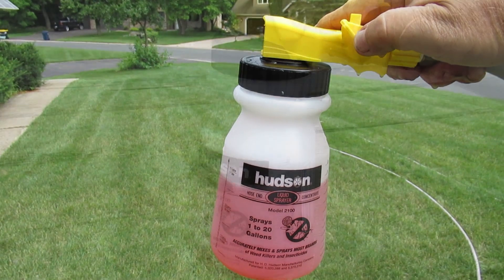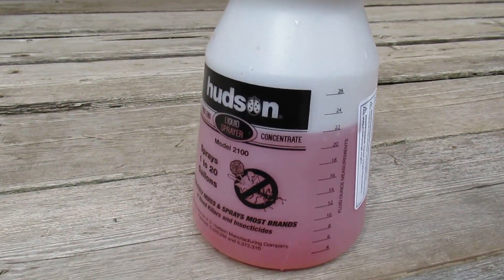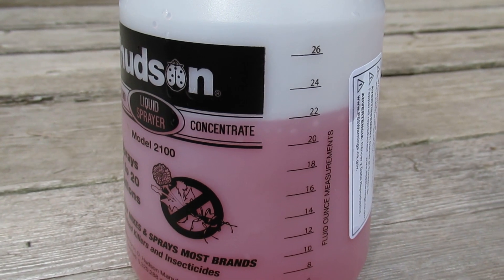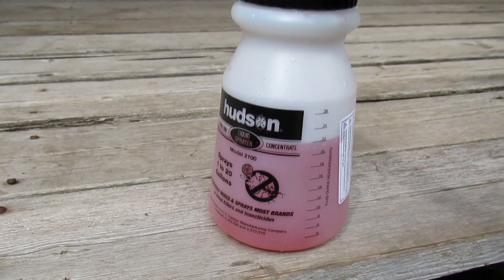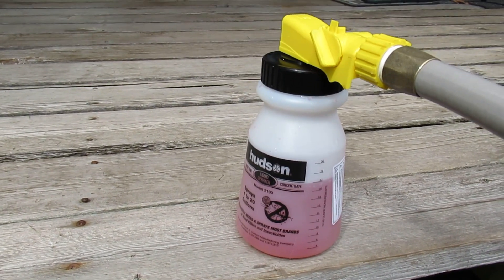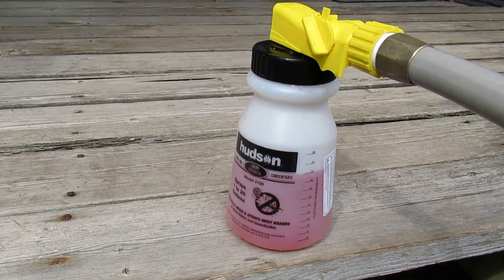Alright, I'm going to put it on the level and see how much came out. Looks like this one went from 26 ounces down to 22, so 4 ounces of fluid comes out for 1,000 square feet with a normal pace, normal pattern.